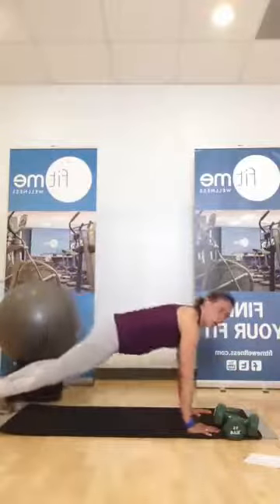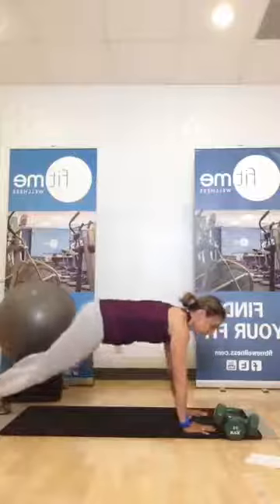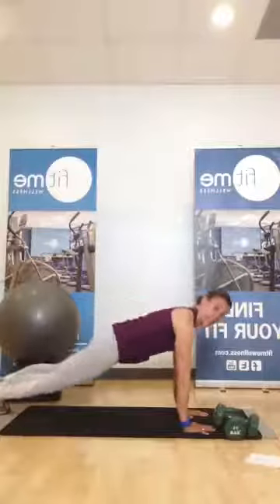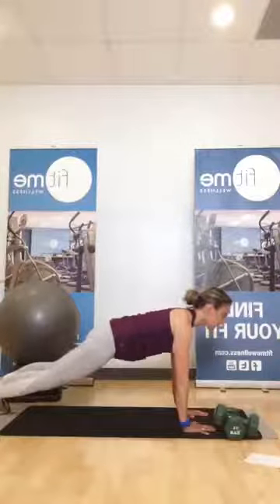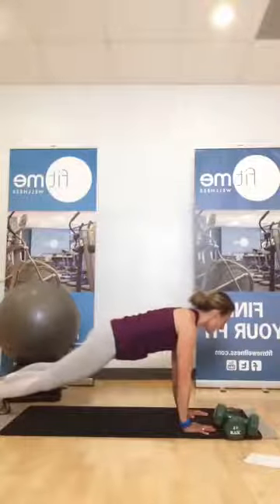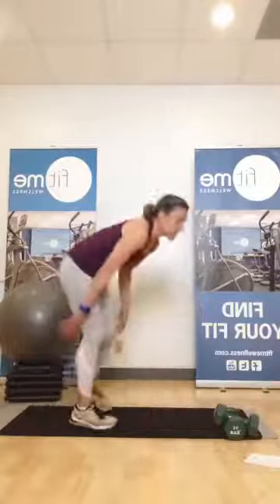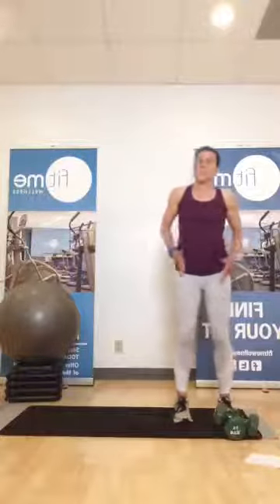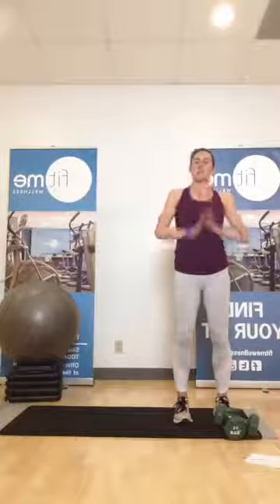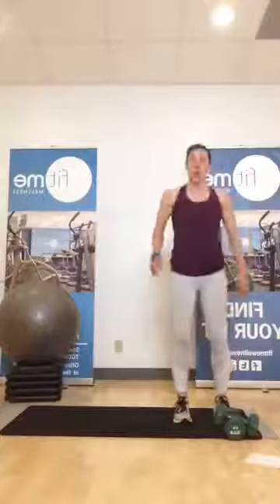Straighten out to your plank. Hold that plank — wherever you're at, hands and toes or hands and knees. Flat back. Hold the shoulder blades into the spine a little bit. We're going to walk hands to feet, feet to hands, come on up to standing. One more move in our warm-up that's going to bring our heart rate up a little bit. Just stand a little bit off to the side. You've got three squats. Three, two, one.